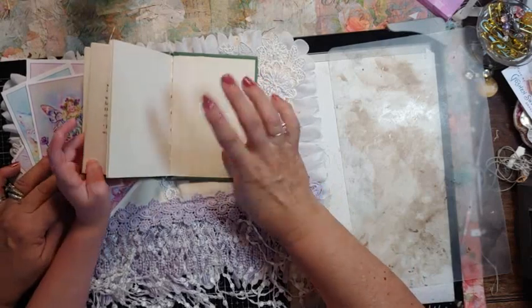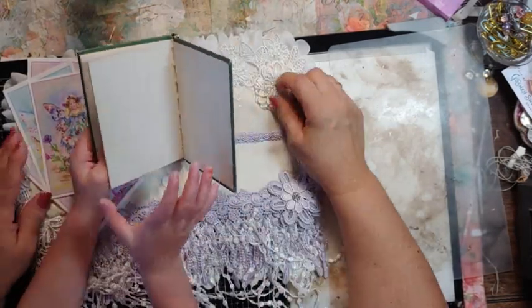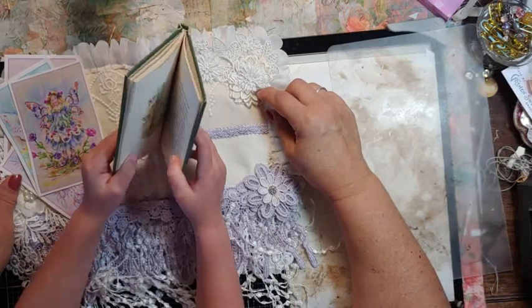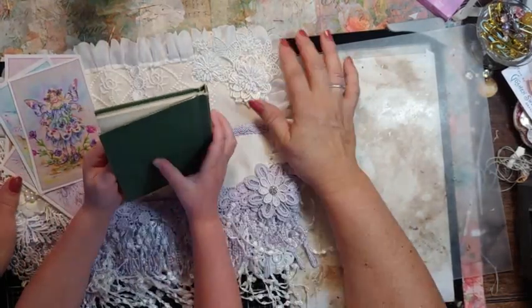Are you gonna read that to baby? Yeah! Okay, where does that go when you're done? Right in that pocket. And this purple flower — that's pretty. Whose book is this? Yours!